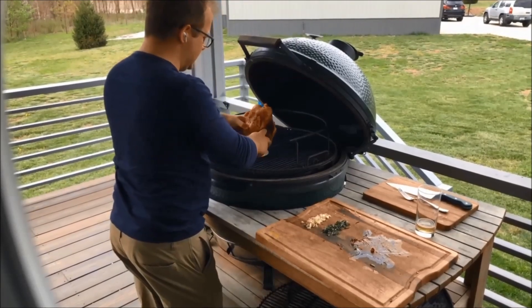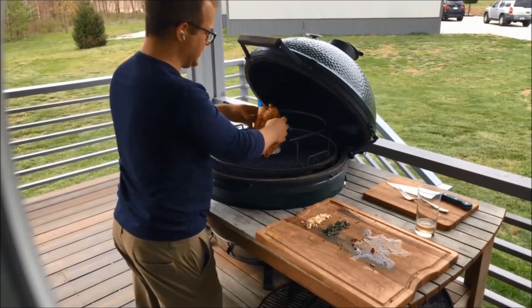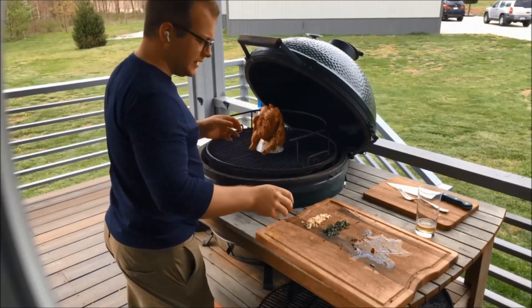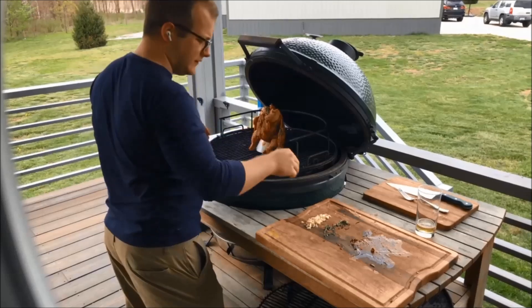We're using Smokin' Bob's Chicken Rub — we'll put the link down in the comments. I'm going to set them on there like that. I actually like to apply the herbs at this point because I can get them more even and make them stick, so they're not going to fall off.